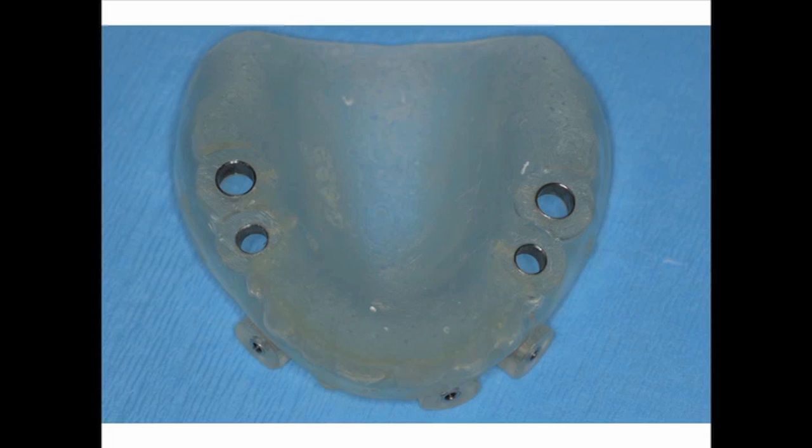This surgical guide is a universal surgical guide made by Materialize. It consists of single surgical guide keys based on the drill diameters that we're going to use, and the size of implants to be placed are all predetermined using the CT scanning software. Sleeves are placed in the surgical guide to give us direction for each of the drills.